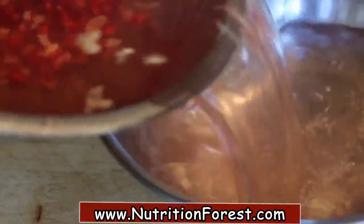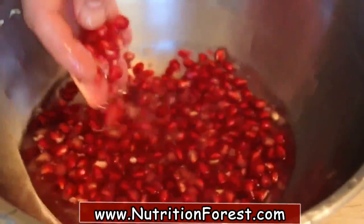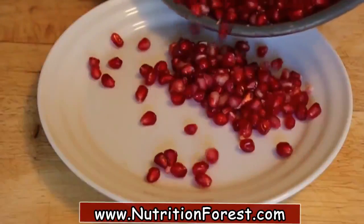I know — thank you, Mr. Science. And that's it. You simply drain off the membrane-filled water, and there are your perfect kernels at the bottom, ready to use.